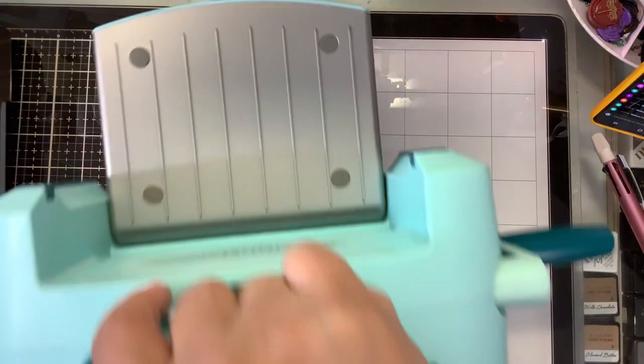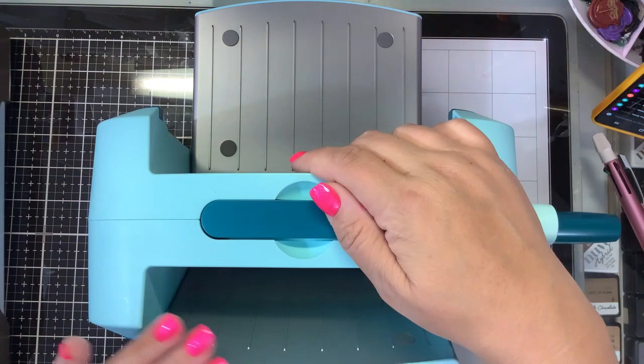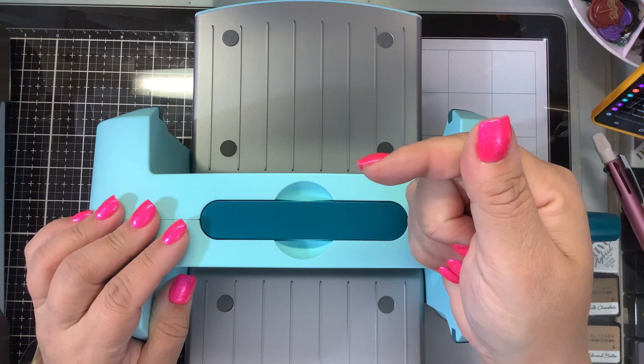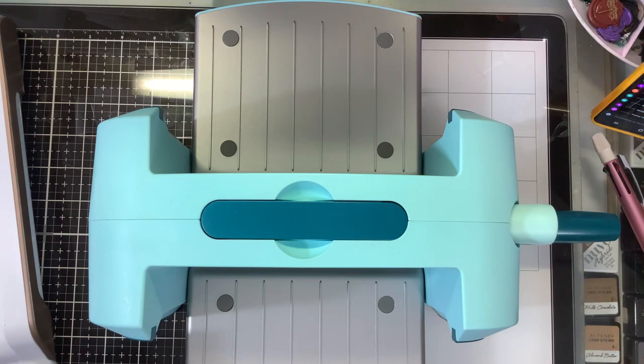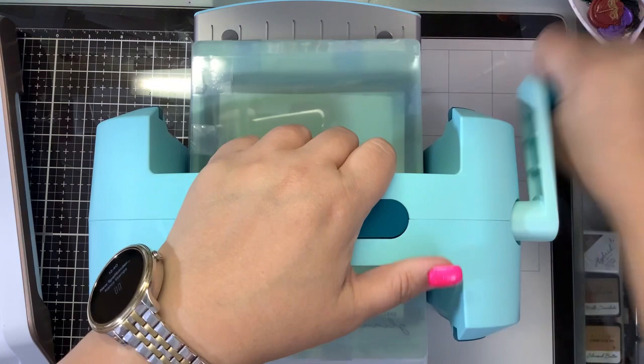So if you have any of those die cutting machines, you'll have to go with a different hot foiling system. The Spellbinders Glimmer will work in any of these other die cutting systems, and that's what's going to determine what works best for you. In my unboxing video I do show you guys how I taped my plates together — that makes it easier and I don't get any shifting of my hot foil die, so I don't get any kind of double foiling.